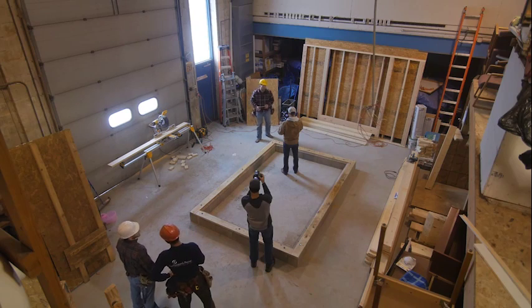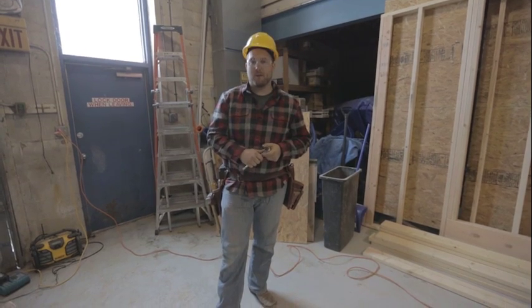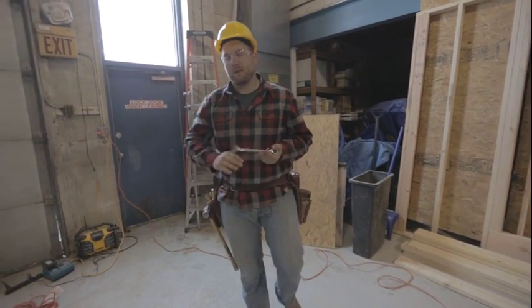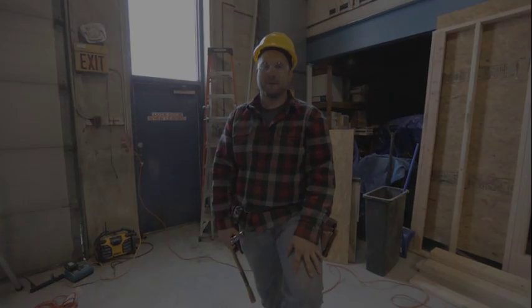All of our bolts are now tightened down, so we have a completed mud sill phase of our project. Just to recap: we laid out on the foundation where our sills are going to go, marked the location of the bolts, drilled them out, laid our sill seal — that's the pink stuff that keeps the breeze from coming through — then laid our sills down on top, tightened them down, and now we're ready for our floor framing.